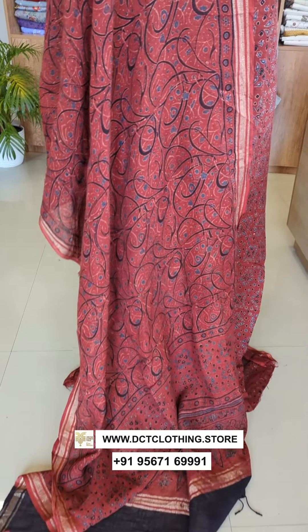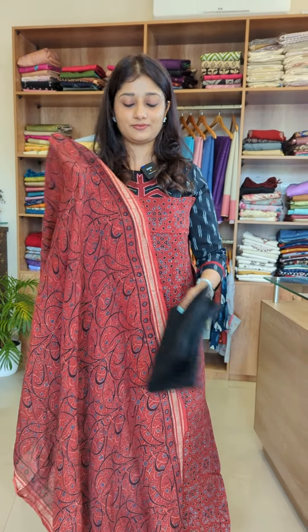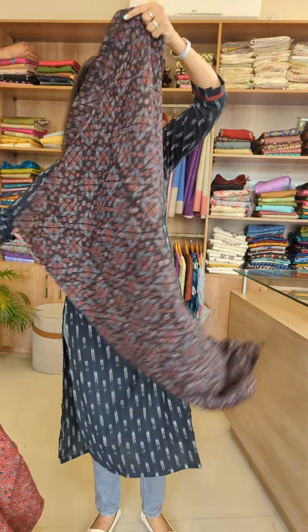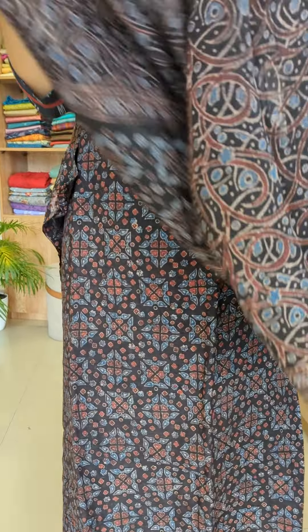It has a cotton silk fabric with a different color. This shade is maroon, and this is the indigo blue and black combination. Now I'm going to show the maroon shade.